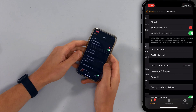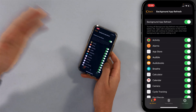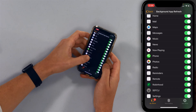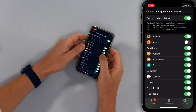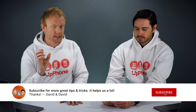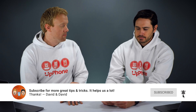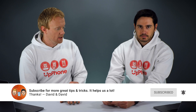So let's tap on General, then tap on Background App Refresh. I've got the switch on for every single one of my apps right now, so I want to start turning some of these off. Basically turn it off for everything except messaging apps and apps that need to be downloading new content when you're not using them — maybe a sports app like ESPN.